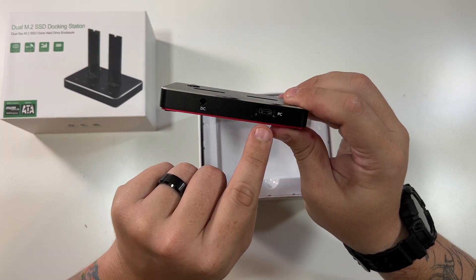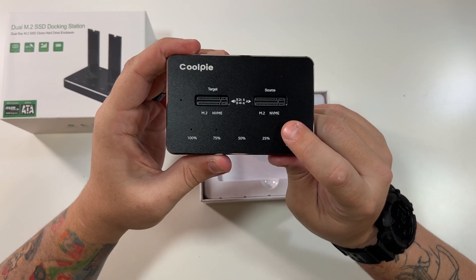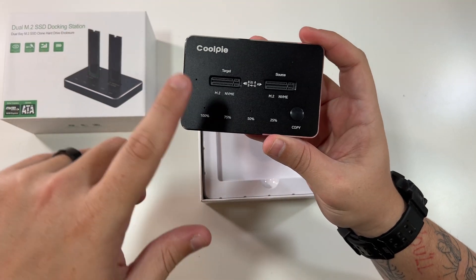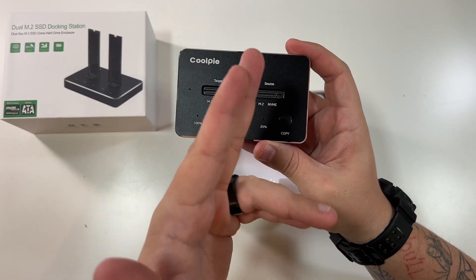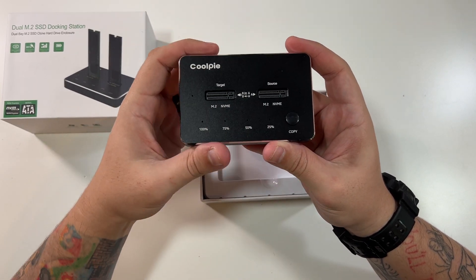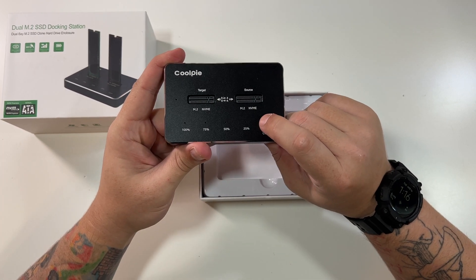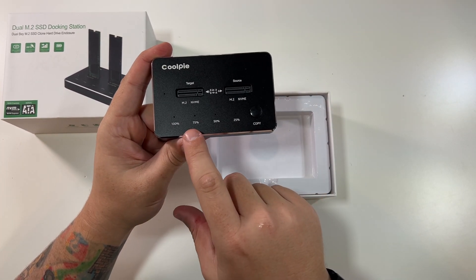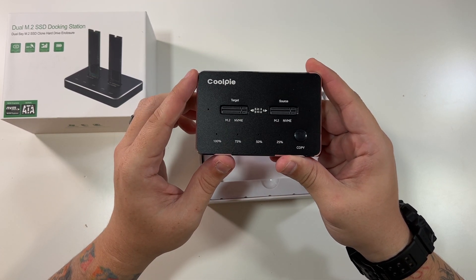So this is the USB-C to the PC. That's just the DC power that you would use, and your copy button. As you can see, one M.2 drive here, one M.2 drive here. This is the source, as in where the data is coming from. This is the target, as in where the data is going to. And with this plugged into power and two drives in here, you'd literally click this button and it would go through the process and show you the percentages as it copies all the data from the source over to the target drive.